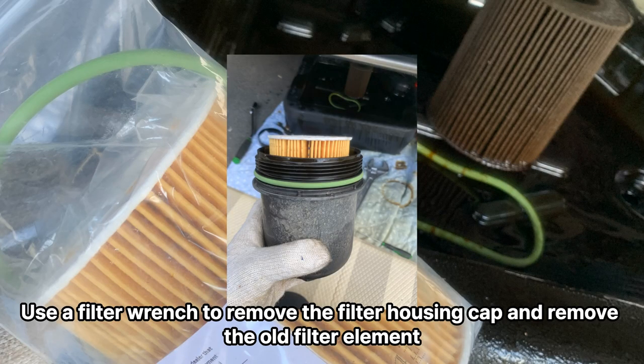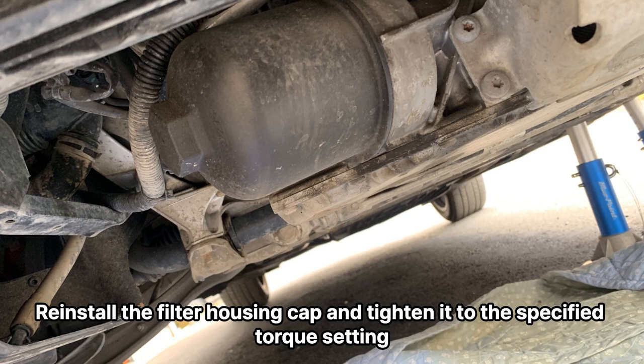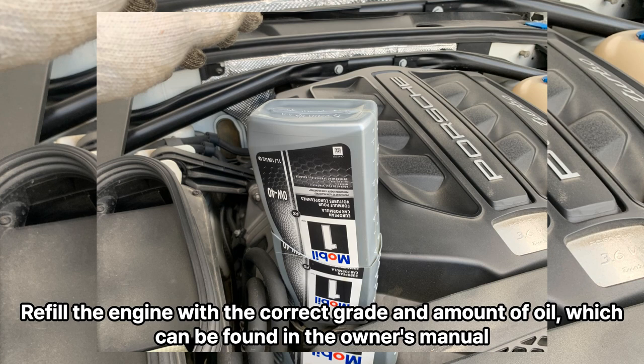Locate the oil filter housing, which is located at the front of the engine. Use a filter wrench to remove the filter housing cap and remove the old filter element. Clean the filter housing and install the new filter element, making sure to apply a small amount of oil to the rubber gasket before installation. Reinstall the filter housing cap and tighten it to the specified torque setting.